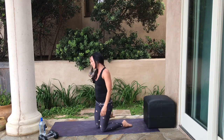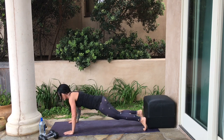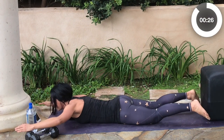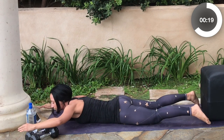We're going to stay down on the mat and go into a set of superwoman lifts. These are great for your posterior chain, your back body, and those paraspinal muscles. We're just going to lift and lower. Lift your feet and your arms — it's not a huge lift.